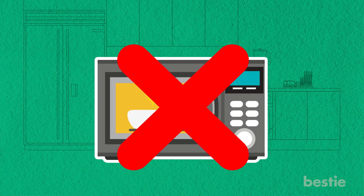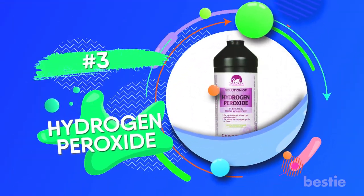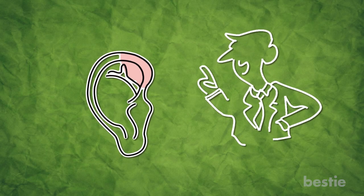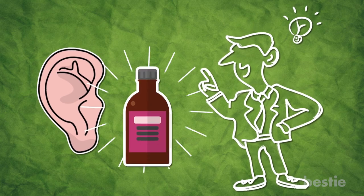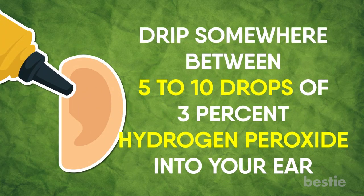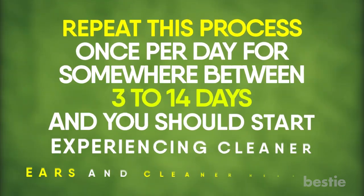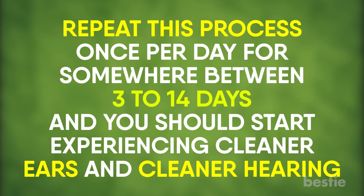Just make sure that you don't try warming it in the microwave. 3. Hydrogen Peroxide. For another possible solution to earwax-related problems, a few drops of hydrogen peroxide may also do the trick. Drip somewhere between 5 to 10 drops of 3% hydrogen peroxide into your ear, and keep your head tilted for about 5 minutes before rinsing it out. Repeat this process once per day for somewhere between 3 to 14 days, and you should start experiencing cleaner ears and cleaner hearing.